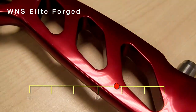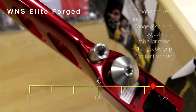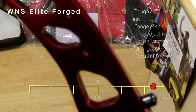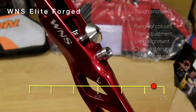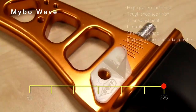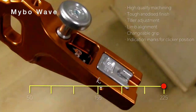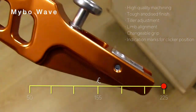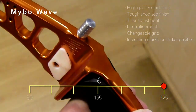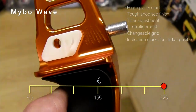Moving on, we have the Winners Forge Plus Elite Alpha, formerly the SF Forge Plus riser, machined from extrusion with steel bushes top and bottom, dampers, and a steel bush for the long rod. Last on our list is the offering from British manufacturer MiBo, featuring fully adjustable limb pockets and a limb alignment system via feed screw for easy fine adjustment. There are also nice features like two holes for the clicker and engravings on the sight window so you can position your clicker more accurately. A very capable riser indeed.